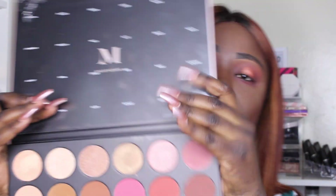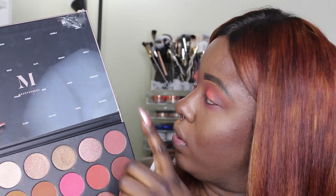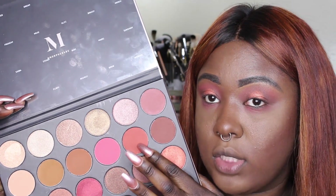I'm gonna put a little bit of the shade right next to it, which is called brassy — it's like an orangey shade. This shade in person is so pretty.